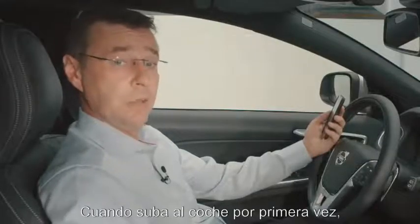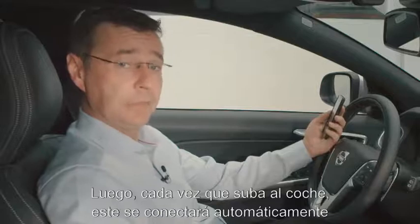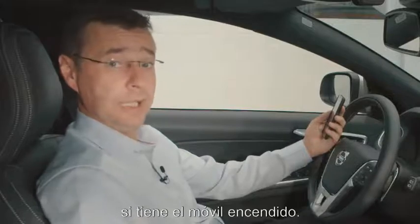The other thing I should also point out is that when you get into your car for the very first time, you will only ever have to do this once. Every time in the future you get back into the car, you will find that the car will automatically connect to your connected phone.